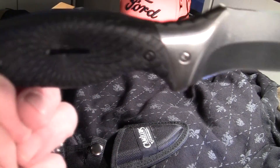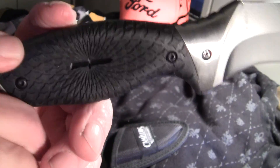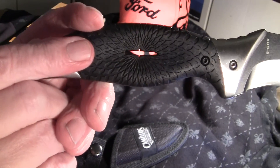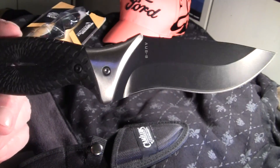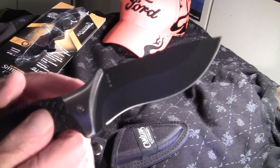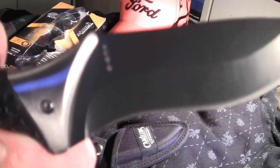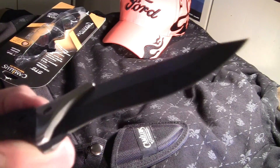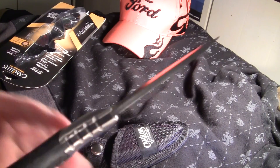Right in here it's got the SEAL Team 6 logo that they're putting on their knives. It's got like a bayonet style up in there — nice blade, got a nice coating on it, AUS8 Japanese steel, sharp right out of the package.